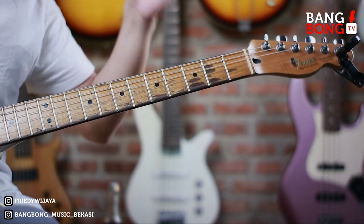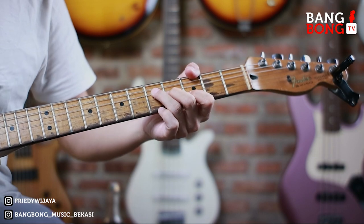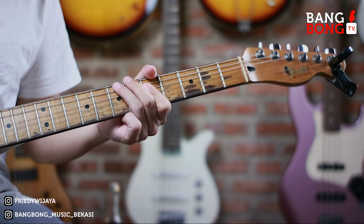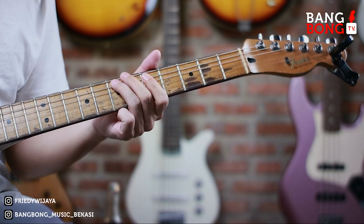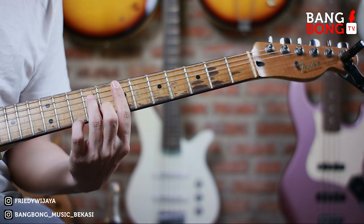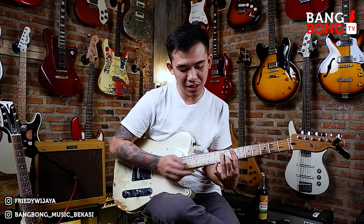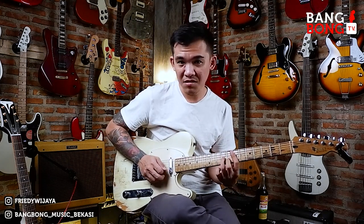Jadi, kita ulangin ya dari tadi: E minor. Nah, lo bisa kayak E minor-nya lo bisa. Sebenarnya simpel banget, tinggal lo olah si clinking ini buat menari-nari di atas fret. Jadi yang paling penting lo tau dulu chord-chord kemana-mana aja. Nah, terus pas lo mainin di chord-nya lo tinggal manisin doang. Simpelnya kayak gitu.